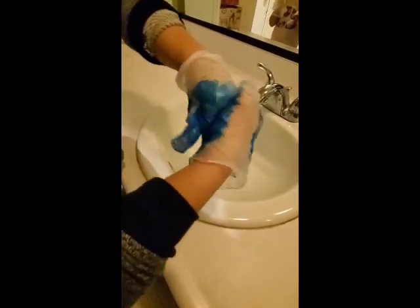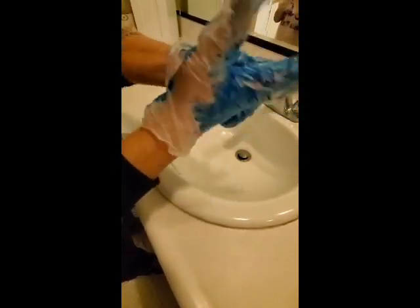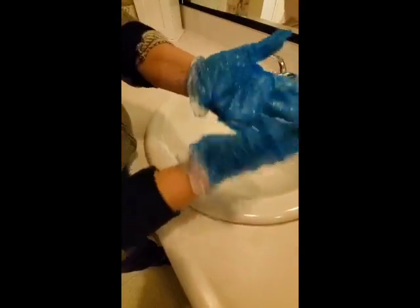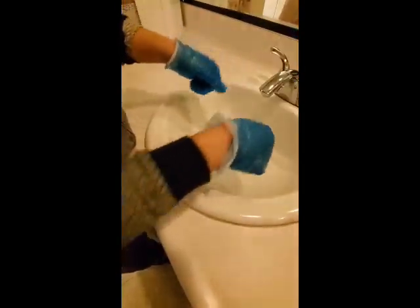So we've got to wash, wash, wash between our fingers, everywhere. Ta-da! And now we can rinse. See? All clean.